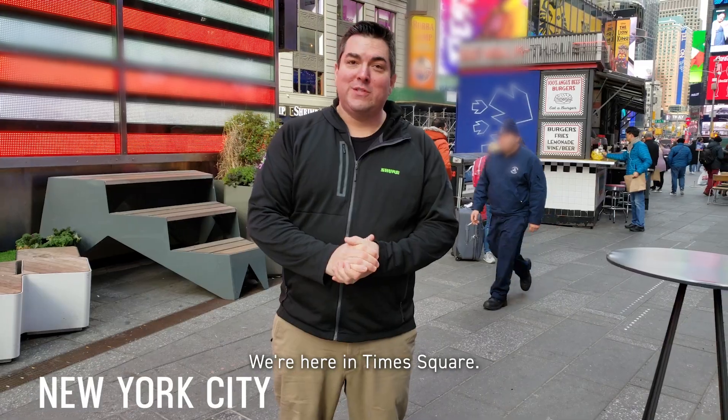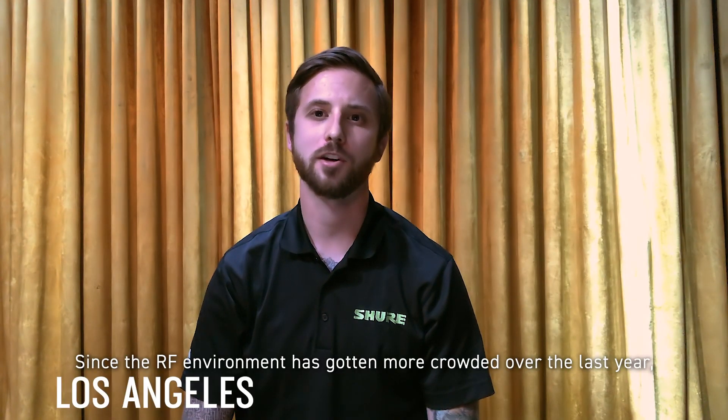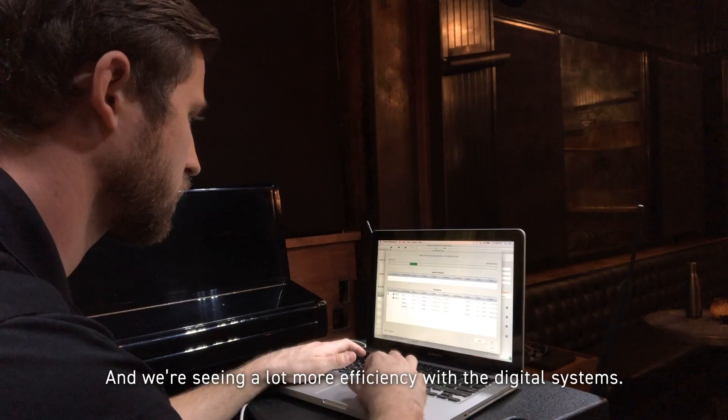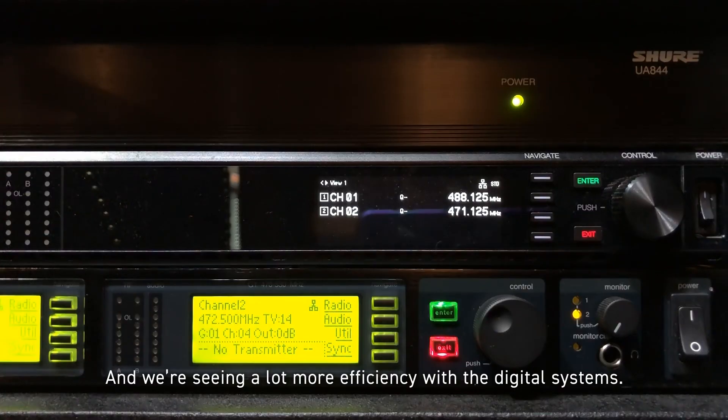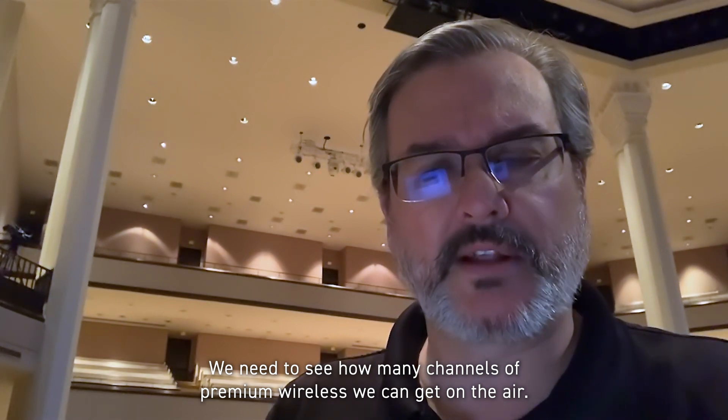We're here in Times Square. Since the RF environment has gotten more crowded over the last year, space is becoming a premium. We're seeing a lot more efficiency with the digital systems. We need to see how many channels of premium wireless we can get on the air.